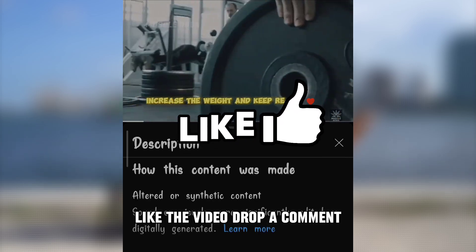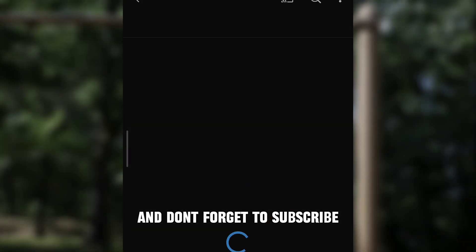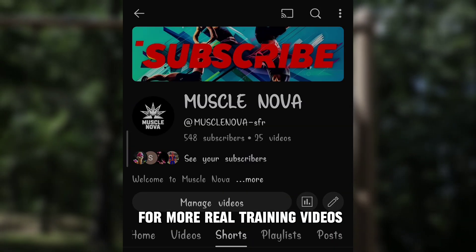And if you're enjoying this, like the video, drop a comment with your current level, and don't forget to subscribe for more real training videos.